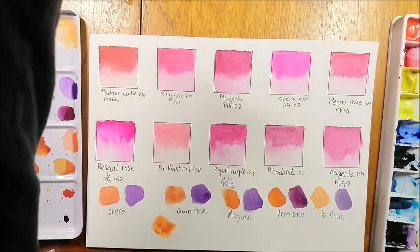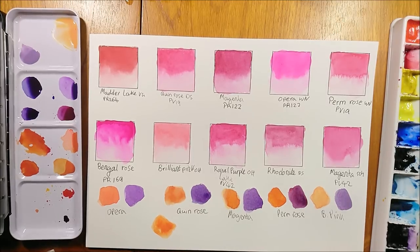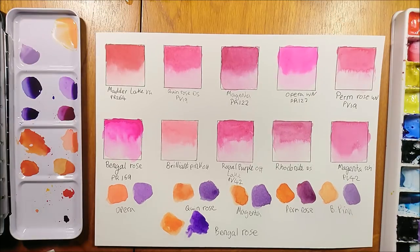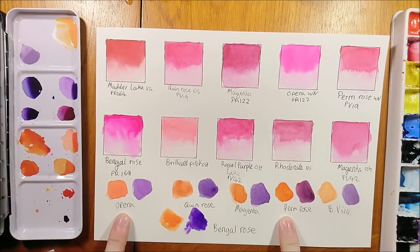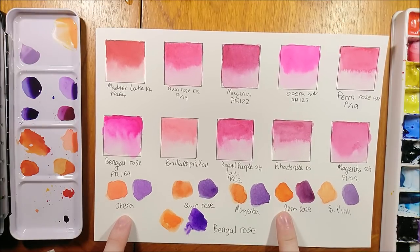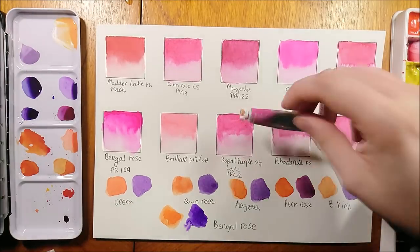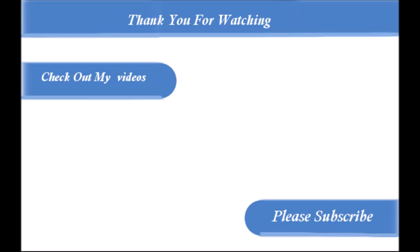So what is your opinion on Opera Rose? Is it a must-have for you, or do you avoid it like the plague? Fugitive colors do play a part in watercolors, and with artists as well — it's down to personal choice whether it bothers you and which colors you choose. I hope you really enjoyed this and found it interesting. Make sure you leave a like on this video if you enjoyed it. Thank you for watching, and I'll hopefully see you in the next video. Take care and bye bye.